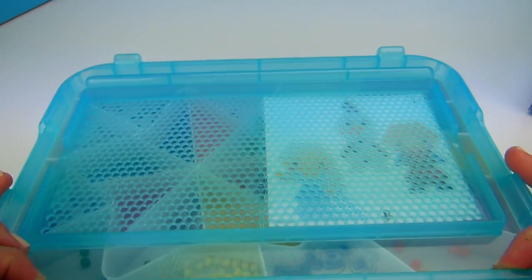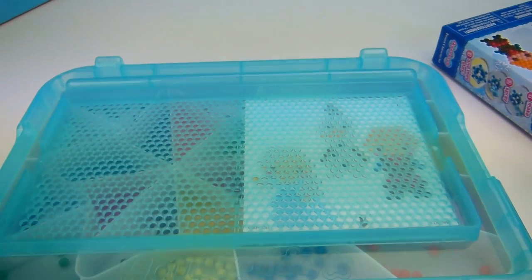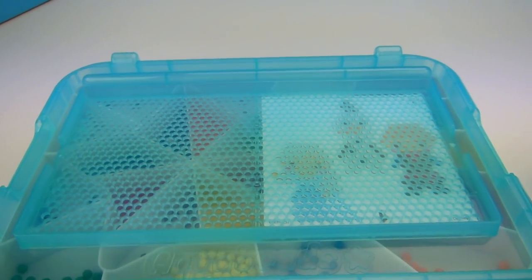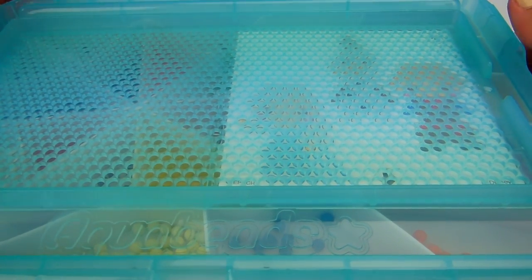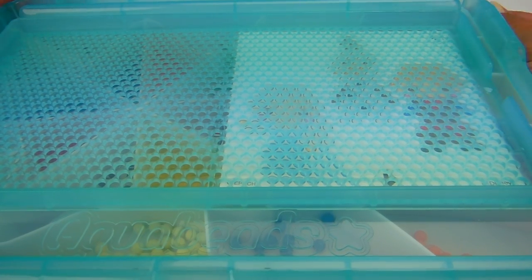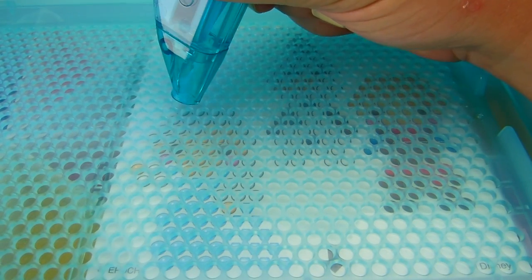I'm going to slide this back on. The Disney Frozen one did come with a clear template which is pretty cool, but I wanted to try out this other template. Let's get the camera nice and zoomed in — it is a little hard to see but I think we're going to do pretty good. I have it on white and I'm just going to start doing the white ones.